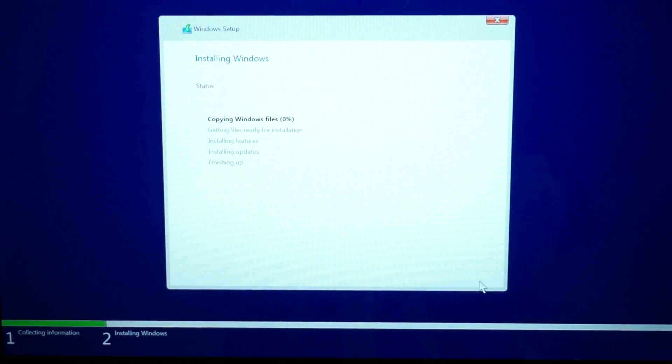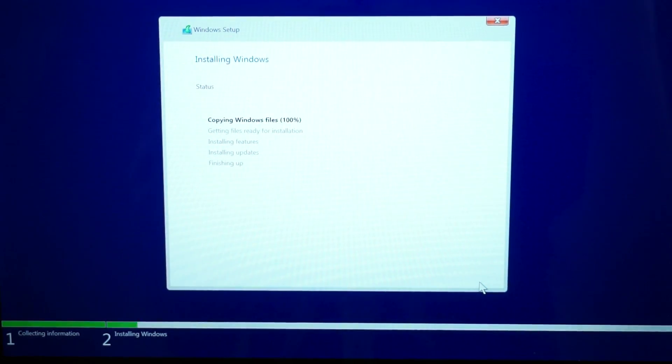Now you're done with that step. All you have to do is wait until the installation finishes. It's going to restart once or twice, and then we'll move on to the next step.